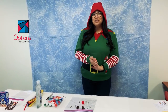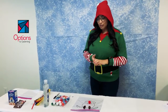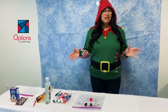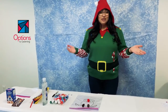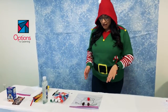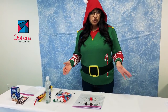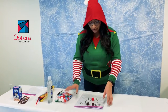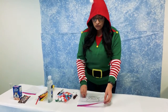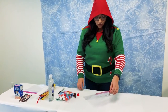Hi everyone and welcome to Miss Sam's Activity Corner. Today we're going to be doing a little holiday activity that you can do with your children at home during this winter break. This is going to be something simple and more of a sensory activity, and these materials you can find at your local dollar store, supermarket, or craft store.